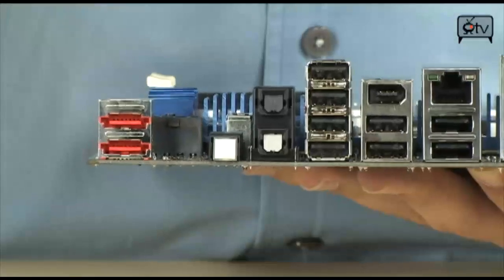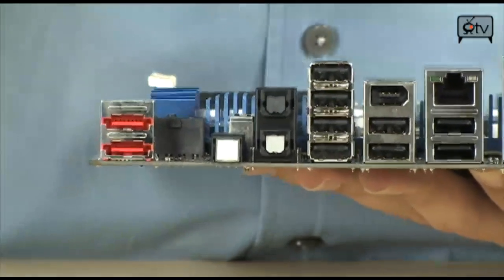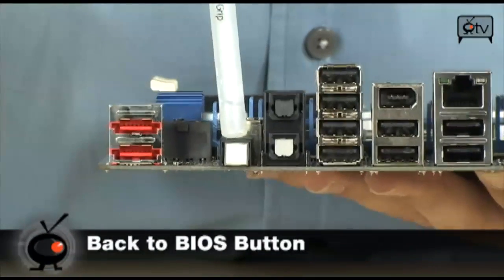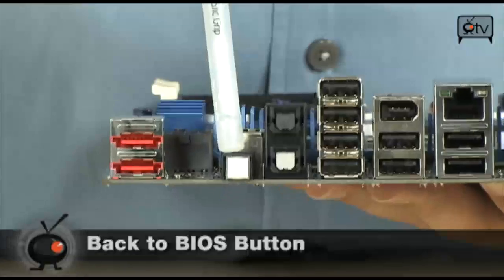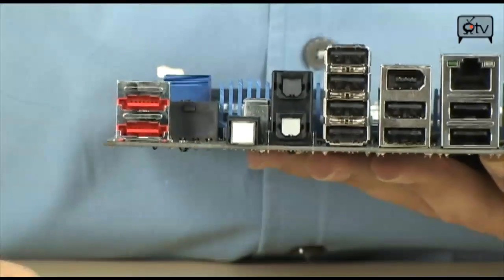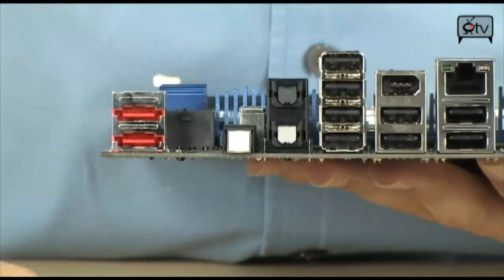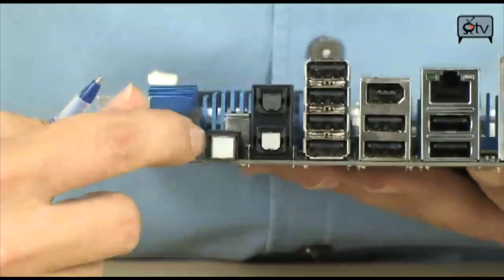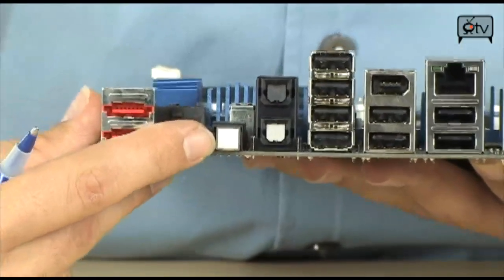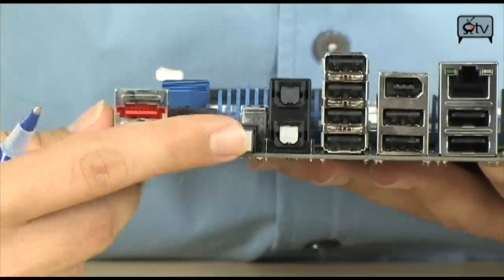There's also a back to BIOS button — not a clear CMOS button, completely different and super awesome. Usually when you press clear CMOS it resets all your settings and you've lost your overclock. This is great: rather than reset your CMOS, it just gets you back into the BIOS with the same settings. You just lower the setting a little, you were right where you left off, and you just find your stability. Very, very nice feature.